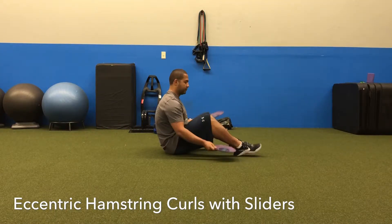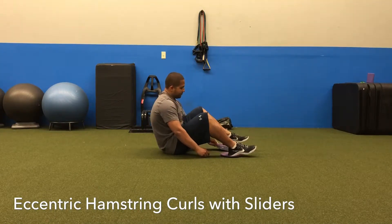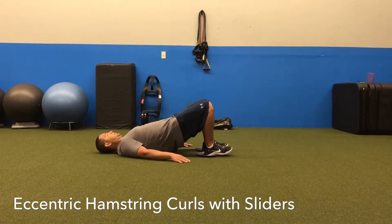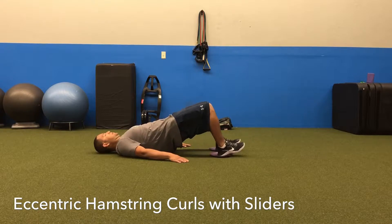Here we have eccentric hamstring curls with sliders. Once you place sliders under your heels, you're gonna lay back in a bridge position, drive through your heels, squeeze your butt to lift your hips up.